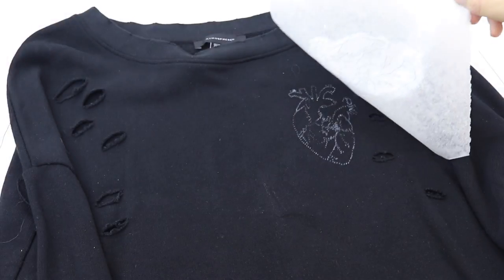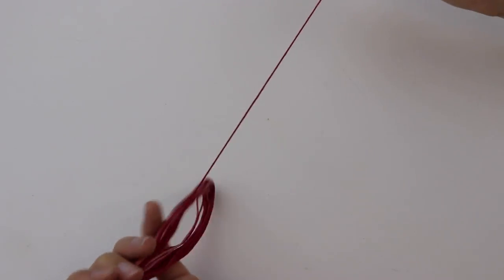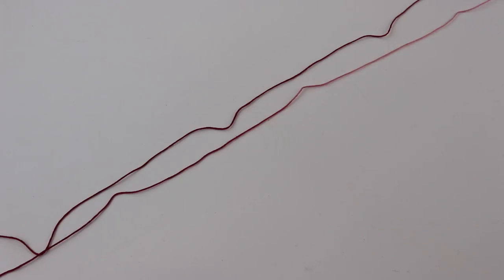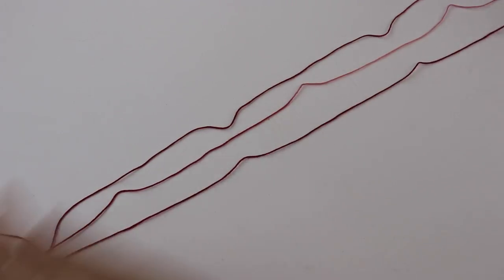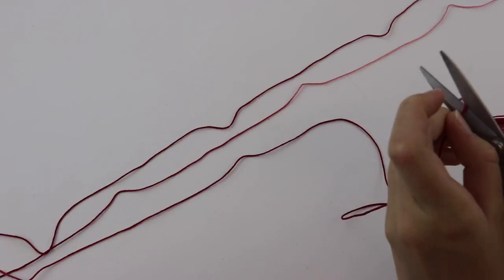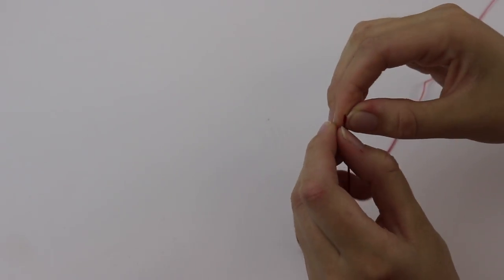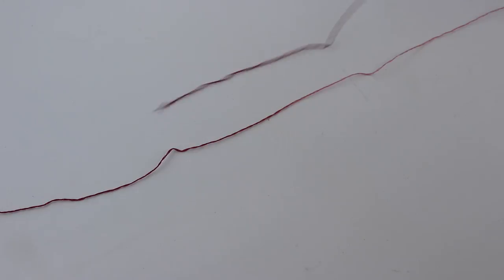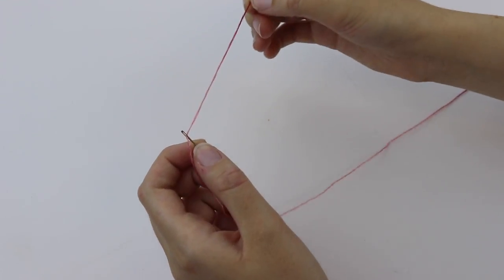Next I'm preparing the embroidery thread that I'll be using. I decided to use this really cool ombre thread — it goes from a red to a bubblegum pink and it's a very interesting colour combo. I'm measuring them all out to the same size and then separating each thread into smaller sections because I think that works best with this type of embroidery. This thread will just give an extra oomph and a little bit more depth and detail to the image.